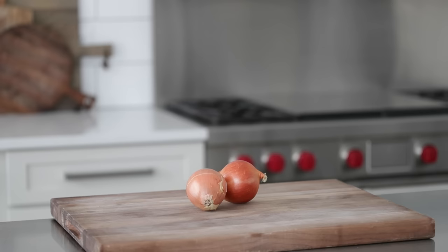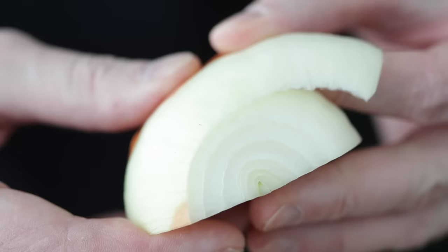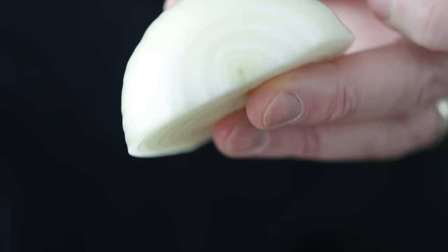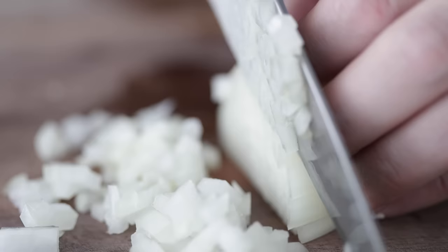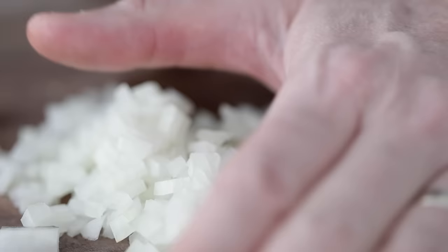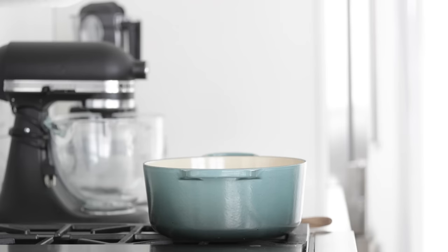We are going to medium dice up two yellow onions. You could use red onions, white onions, or sweet onions. Remove the ends, slice it in half, remove that outside peel, and then small to medium sized dice these. It's okay if it's not perfect, don't sweat it. We're gonna take these onions in a bowl right over to our cooktop because we want to caramelize them.